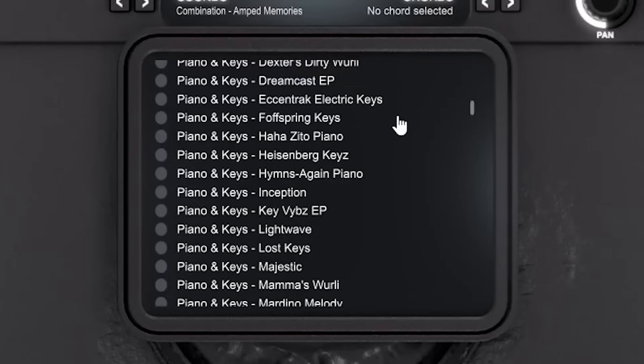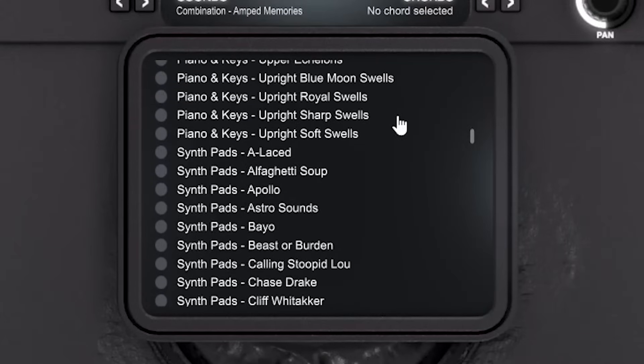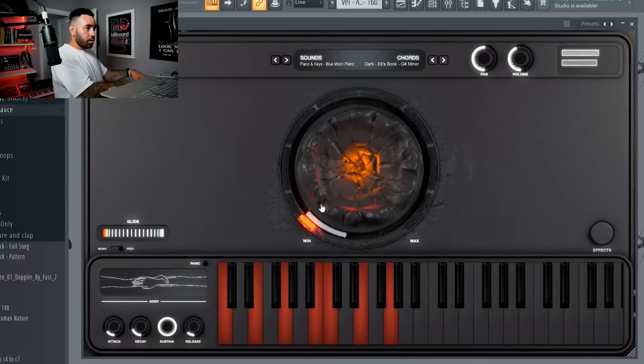The next category I'm going to showcase is Piano and Keys. We spent a lot of time processing these sounds so that they had that warm, rich, textured tone — almost as if you pulled it right off of a sampled record. That's one of my favorite pianos in the pack. It's called Blue Moon. It was recorded by sound designer Ashley Bates, and it's perfect when you play it with R&B and Drake-style records.